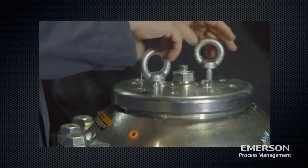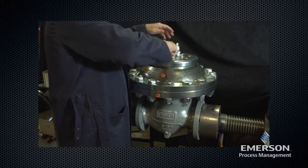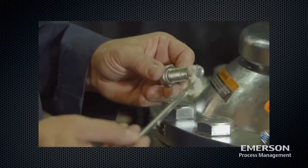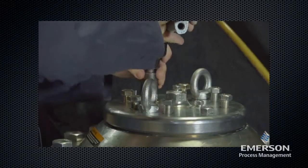Screw the eye bolts into the cap. Lubricate the cap screws. Attach the cap to the upper casing using the cap screws. See the instruction manual for proper torque values.